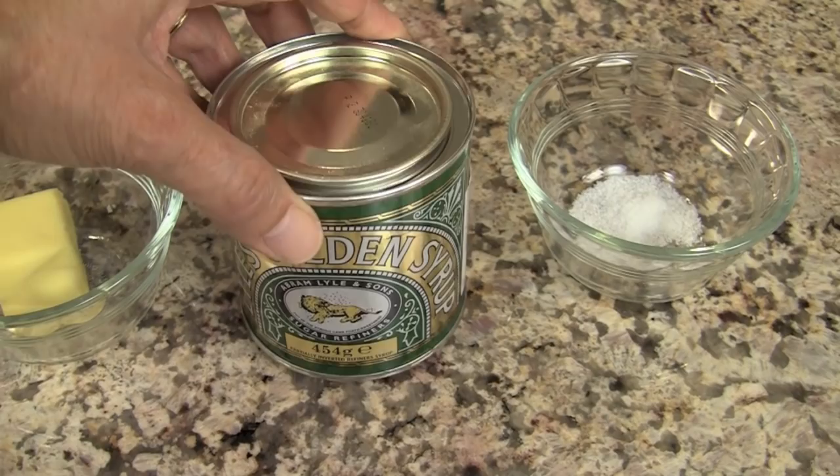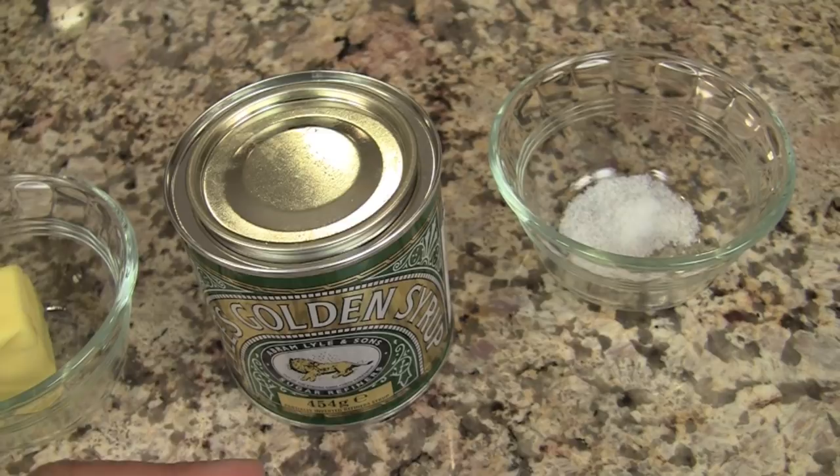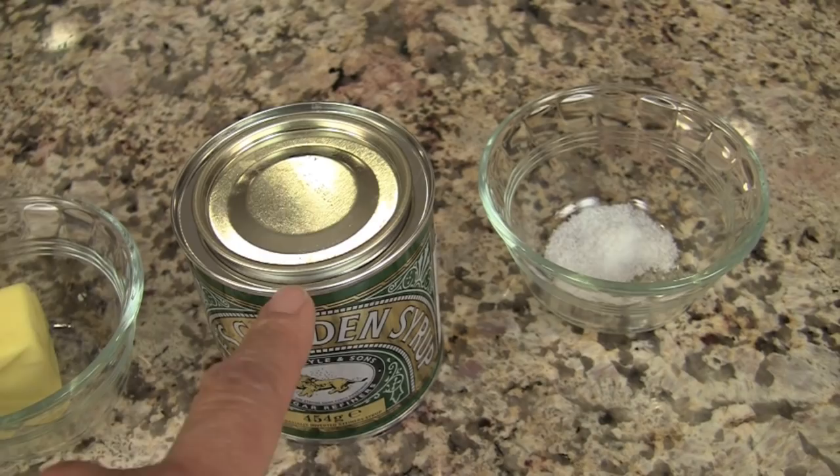Here is an unusual ingredient you may not have seen before — this is called golden syrup. I chose to use this instead of corn syrup because it's just a little bit healthier. It's made from cane sugar and not corn, and in our country most of our corn is genetically modified, so this is not — it says it on the label. And also we'll need a little bit of salt. That's how I got all of my ingredients to be very, very healthy.